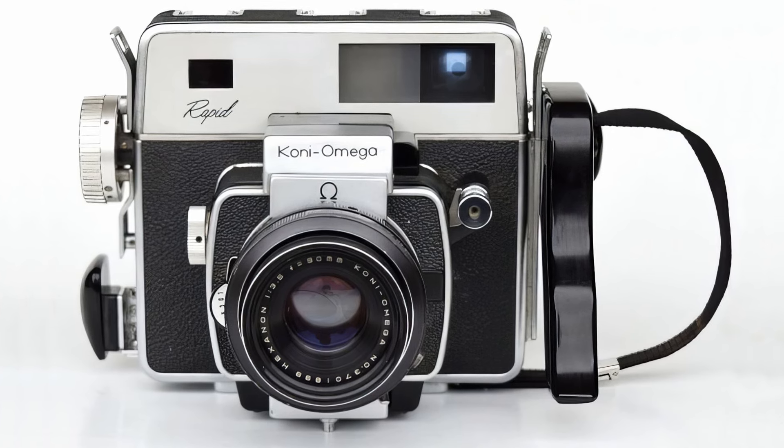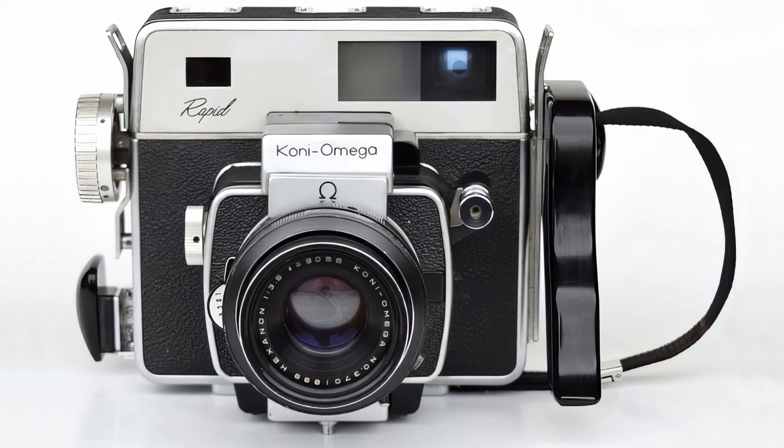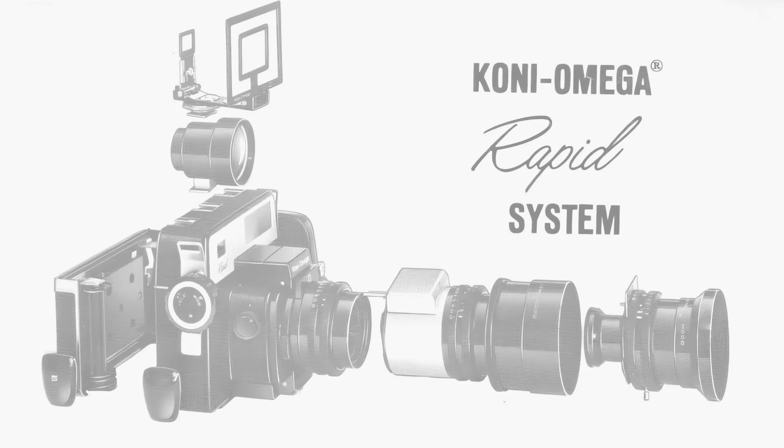Now I'm going to dive into the history of the camera, and a word of warning — this is a little bit long. So if you're not interested in the history, skip forward to about the 7-minute mark. The Koni-Omega Rapid was first introduced in 1964.